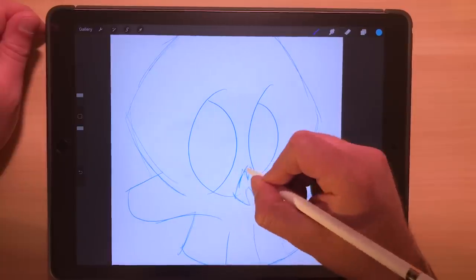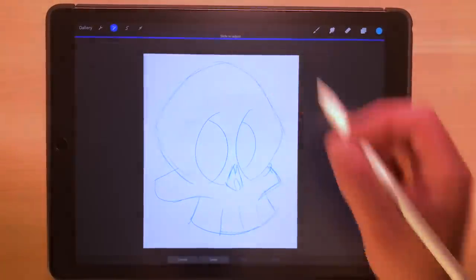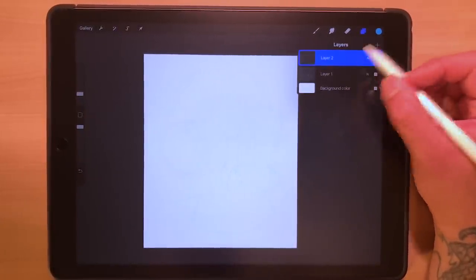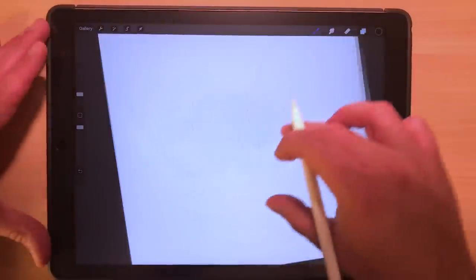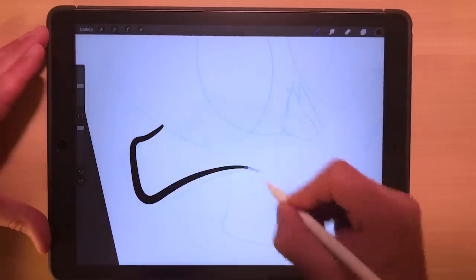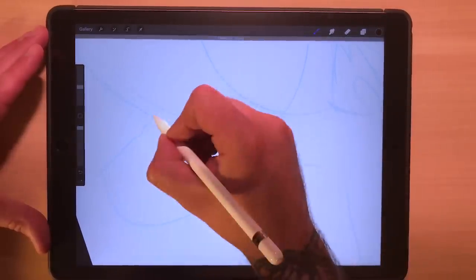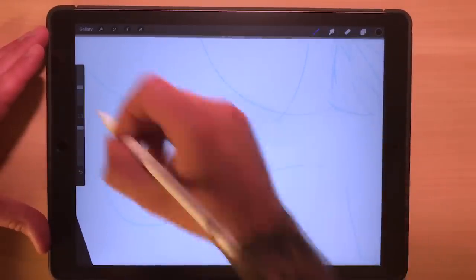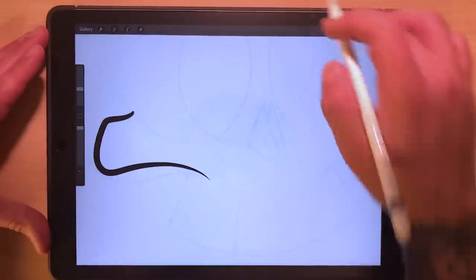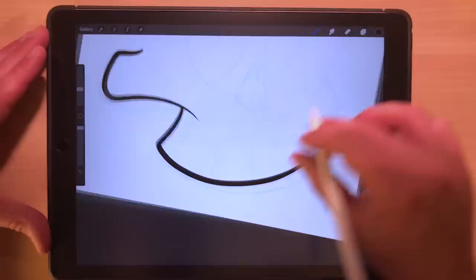I've got everything pretty much in the spot that I want it. From here, go back up to my layers menu, then go over to the magic wand and drop the opacity down so I can just barely see it, but it's going to work as a guide once I start laying the lines. Make a new layer on top of the lines there, and then I'm going to go ahead and start inking. I erase quite a bit until I get the perfect line that I'm looking for, kind of adjusting the thickness too. I really like to get a nice ending stroke, and you can always go back in with the eraser to sharpen that up to get a little bit sharper tip.